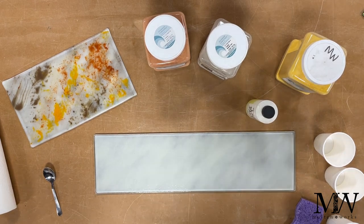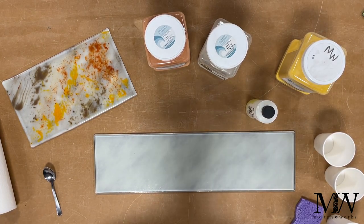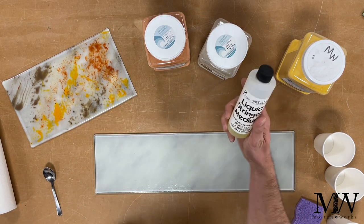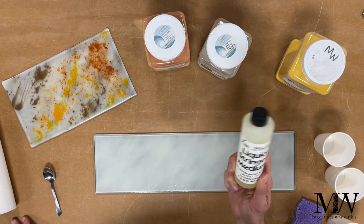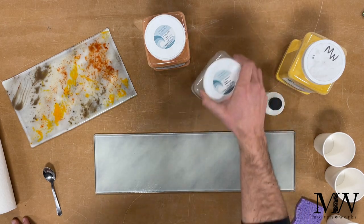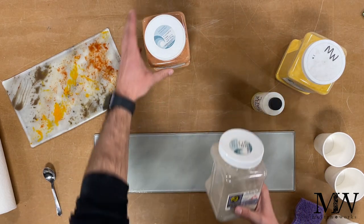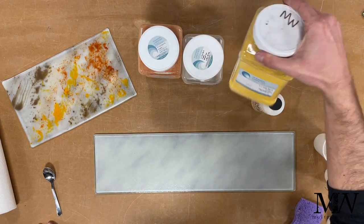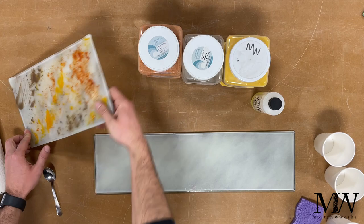Alright ladies and gentlemen, we are here with another experiment. Today's experiment involves the liquid stringer medium. We're using this with our powdered frit — today we're using chocolate opal, chestnut brown opal, and marigold opal.